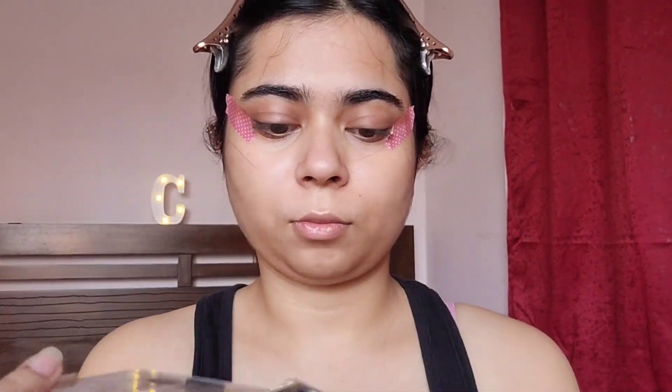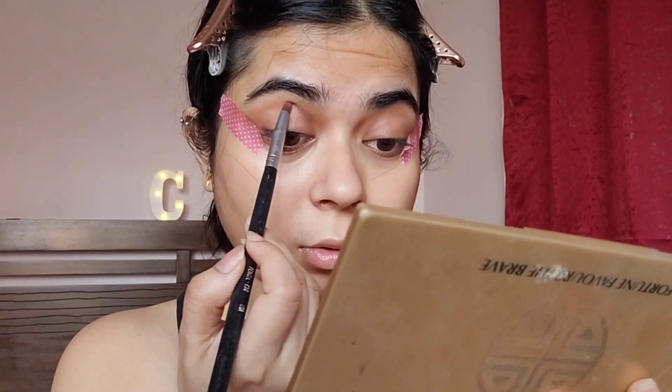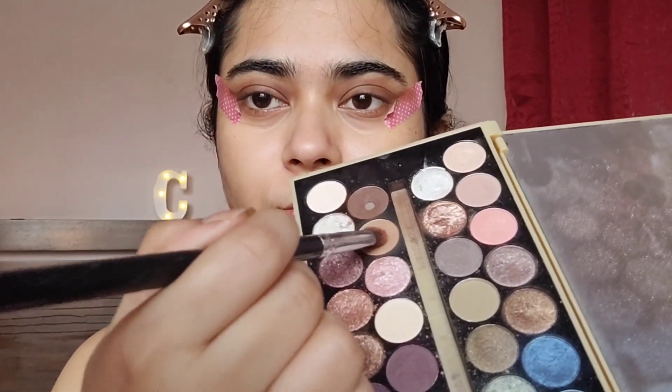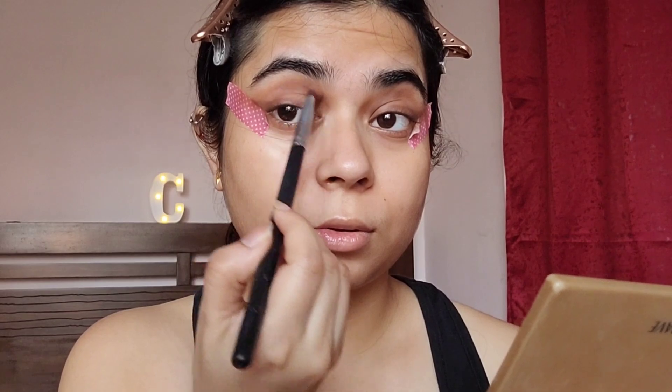Next, I'll use a dark brown shade from the Fortune Favors the Brave palette by Makeup Revolution to further darken the area where I had applied the eyeshadow. Then with the light brown shade, I'm going to blend everything out so that there are no harsh lines.